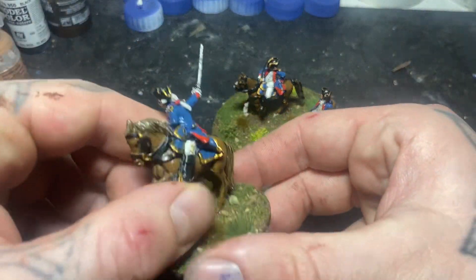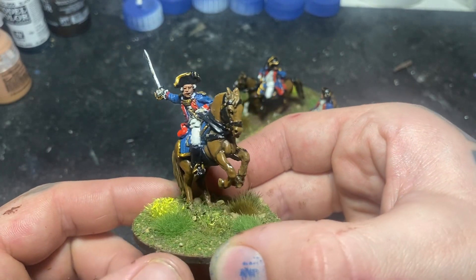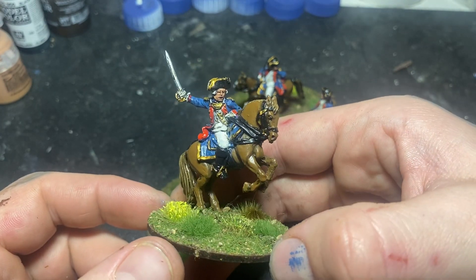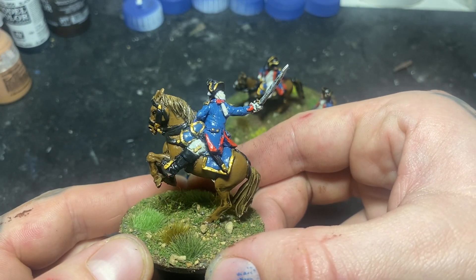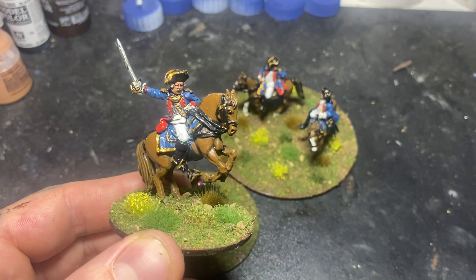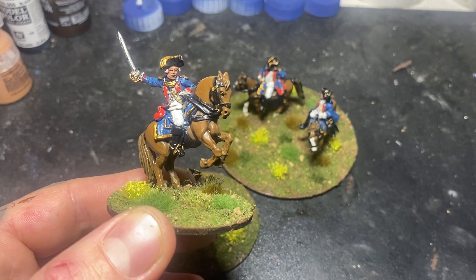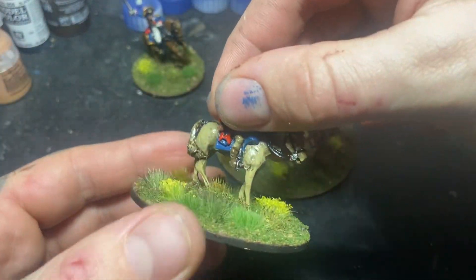So we've got a mounted commander. This is from the AWI Perry French command set - a very nice figure, all the same one-piece casting. I'm getting used to painting those now; I haven't painted that many of those things. Normally what I do is drill a hole in the bottom of the figure and paint the horse and rider individually. Quite pleased with that.